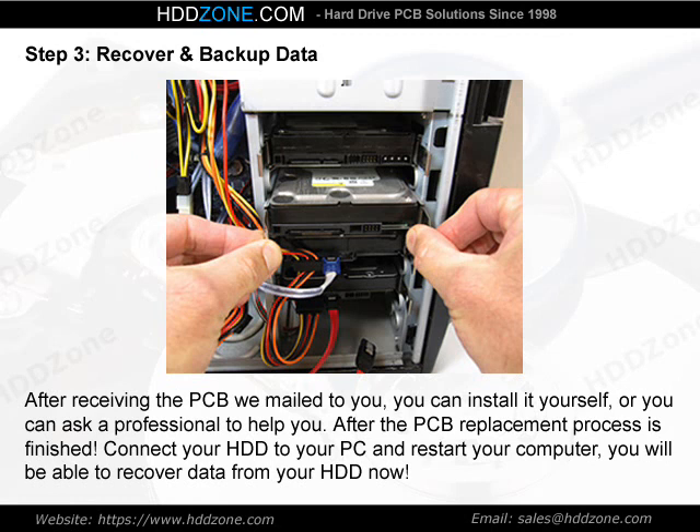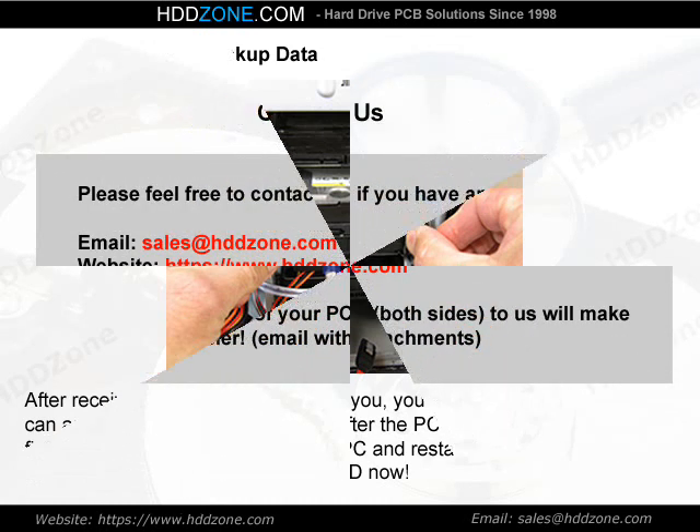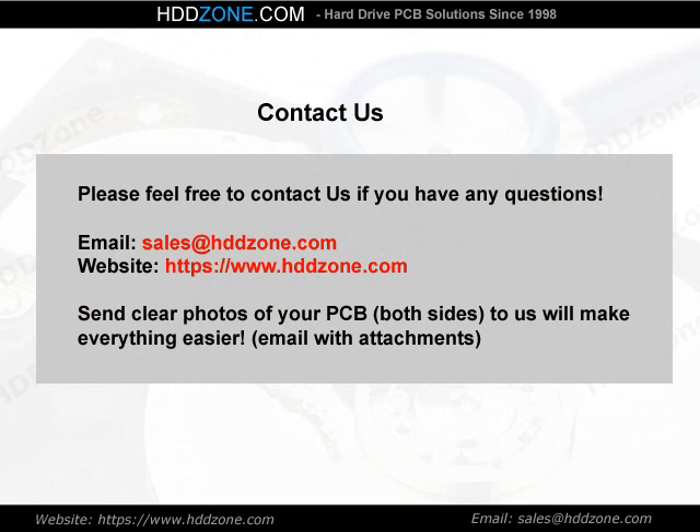Step 3: Recover and backup data. After receiving the PCB we mailed to you, you can install it yourself, or you can ask a professional to help you. After the PCB replacement process is finished, connect your HDD to your PC and restart your computer. You will be able to recover data from your HDD now. Step 4: Recover and backup.